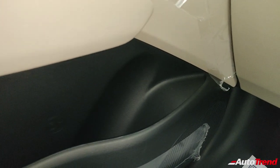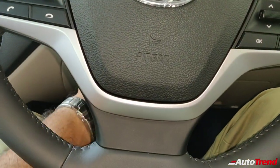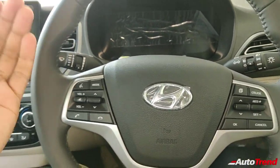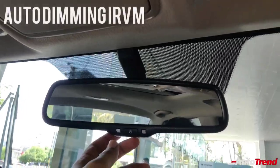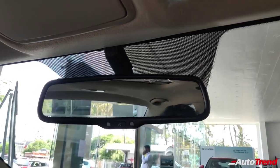You get nice large storage bins in the doors; you can easily store 1-litre bottles even on the rear doors. The steering wheel has only tilt adjustment on this variant — only the top spec SX optional gets telescopic adjustment. Above the steering wheel, you get an electrochromic auto-dimming IRVM even on this variant, which is really helpful.